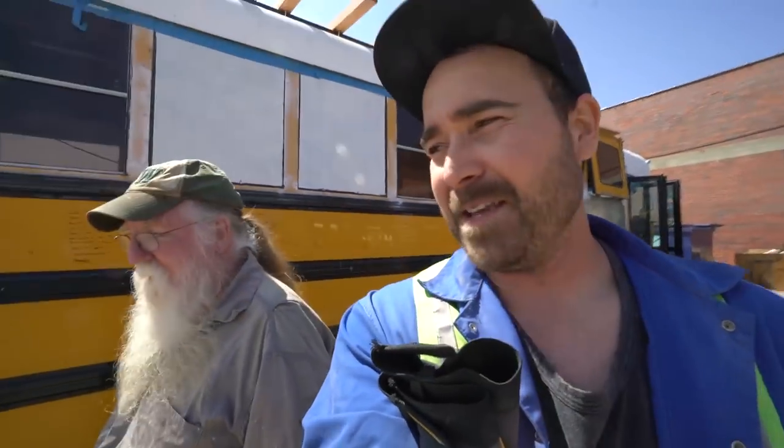Hey, hello from Colorado Custom Coachworks. I'm here with Steampunk Steve. If you haven't seen him before, check out the Skooliepalooza — just check out my channel.